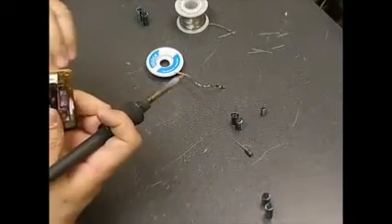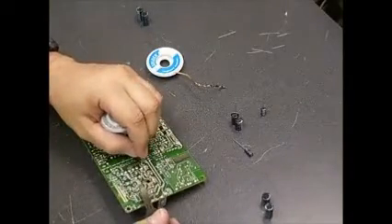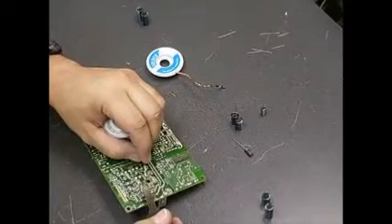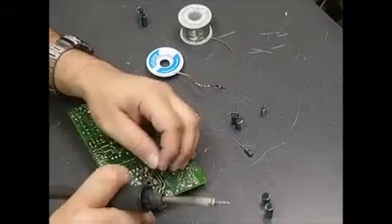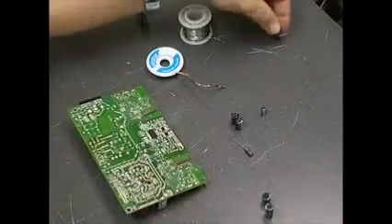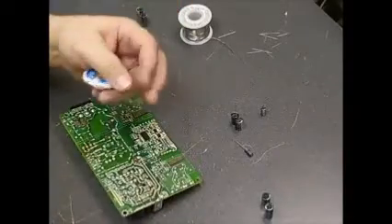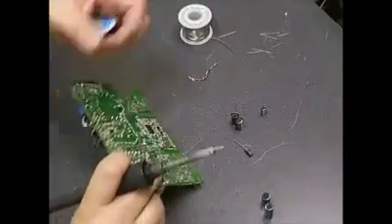You want to make sure that you have the capacitors with the positive and negative terminals going in the right direction. If you solder one in the wrong direction and apply power to it, the capacitor will immediately short out and could possibly damage other components on the board. So it's always best to make sure you're installing it at the correct orientation.